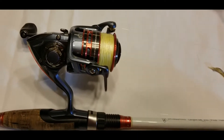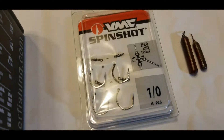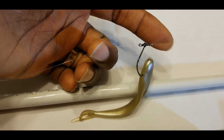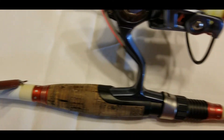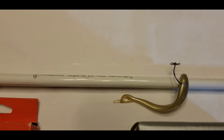The hook I use is the VMC Spin Shot — a swivel hook in a 1/0 size. You tie your main line onto the top of the hook, and then you have a tag end below it. You can make that tag end longer or shorter depending on how the fish are acting on a particular day; sometimes a longer tag line works, sometimes a shorter one — you just have to get out there and see what the fish are responding to.